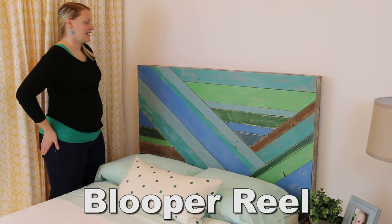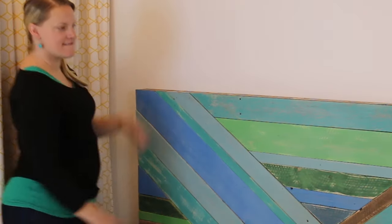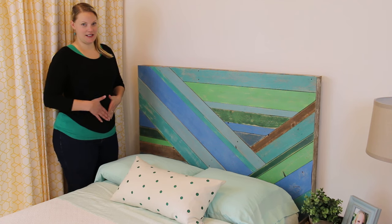Oh geez. That's the money shot. Hey, action. Is my tummy sucked in enough?